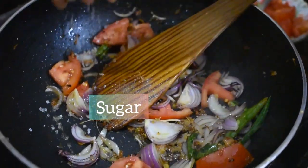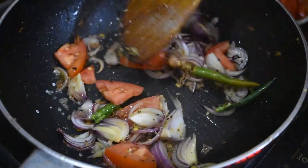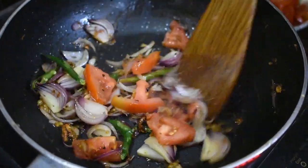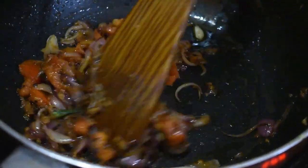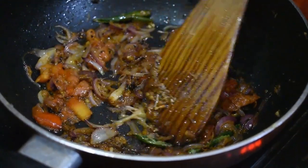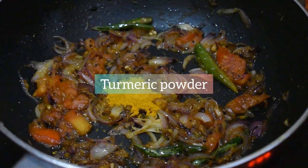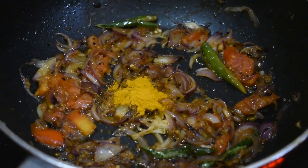Add a bit of sugar. When the mixture becomes mushy, add half a tablespoon of turmeric powder and half a tablespoon of red chili powder.